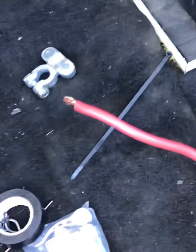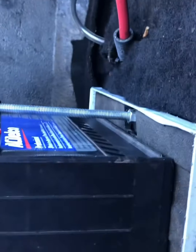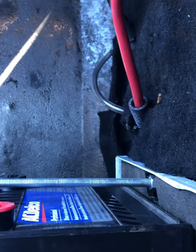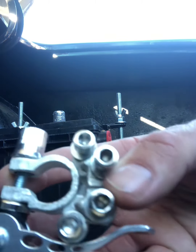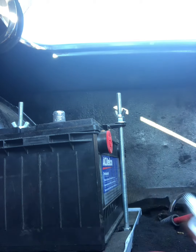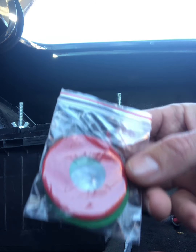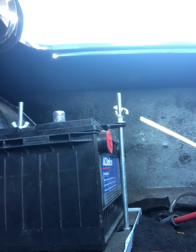Open up the kit — here it is. It comes with two terminals, one positive and one negative, a couple of corrosion protection pieces, and an allen key. That's about it, so it should be super simple.